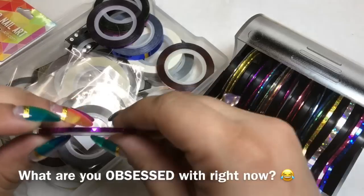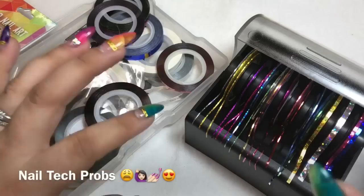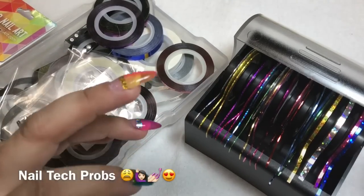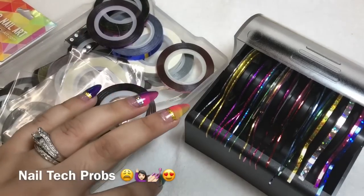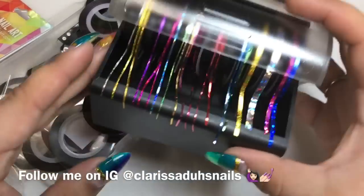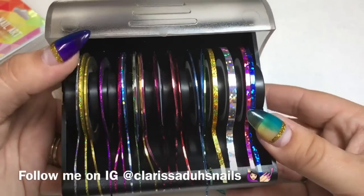I'm pretty sure I'm waiting on another two packages of striping tape I ordered online — my obsession is ridiculous right now. Is there anybody else that goes through what I call 'nail tech problems,' where you need so much of one particular item? It's not like you can run out, but that's me all the time with everything.